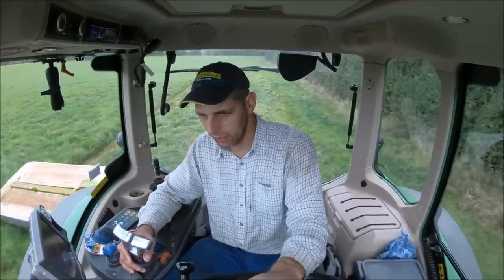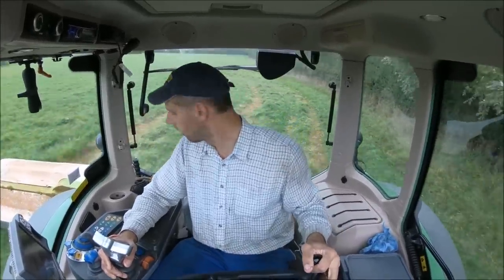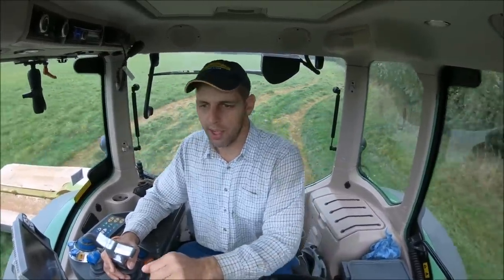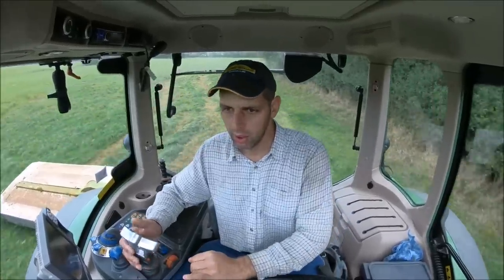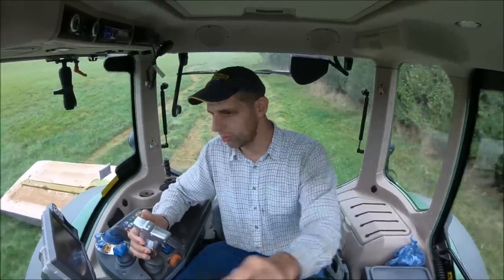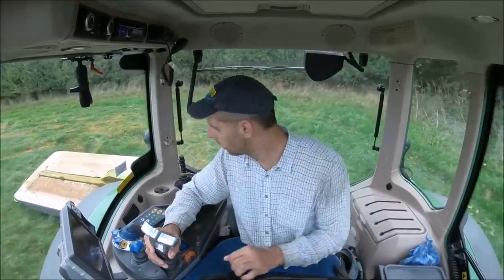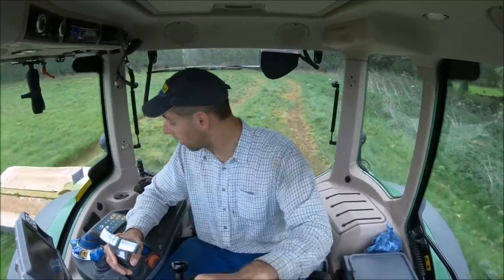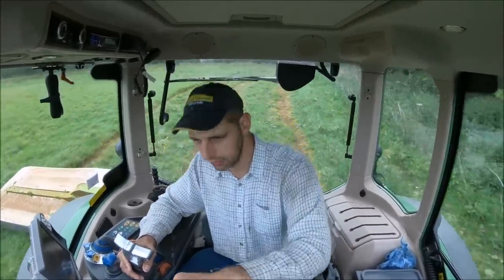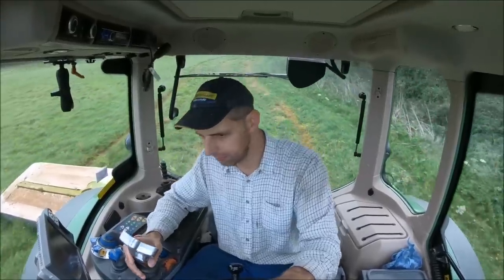I'm sure someone out there knows about it — we can hope so anyway. Back to the job in hand. We're going to make this into a bit of soilage. There's an extra water bit here. It's his third cut — it's well worth cutting.